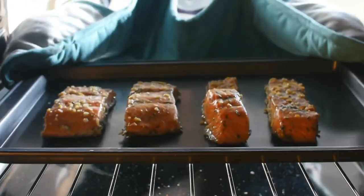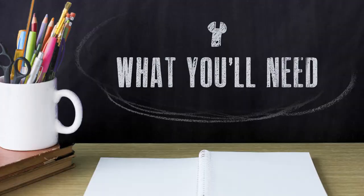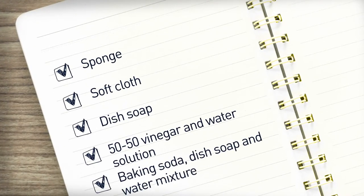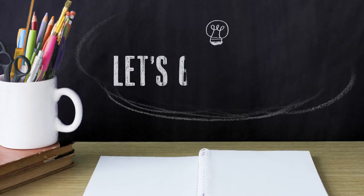Cleaning your toaster oven is essential to keeping it safe and in top condition. Here's how to do it in a few easy steps. First, make sure you have everything you need. Now let's get started.